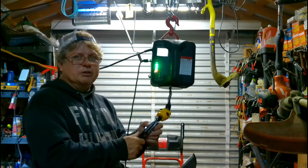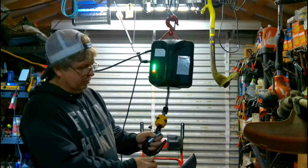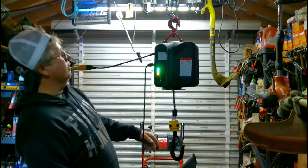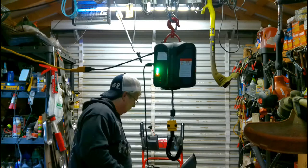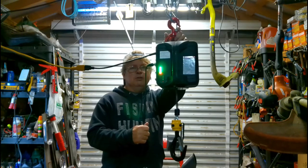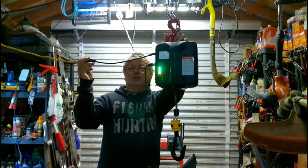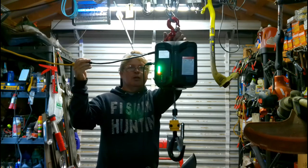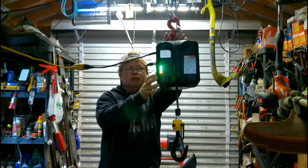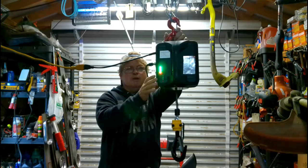The hooks on it are a pretty good size — more than what I'll ever need, but really nice to have. I could undo this and take it out and use it elsewhere. As long as I've got power to it, I could even use an inverter in my truck and run it off of that if I got stuck and needed to pull myself out.